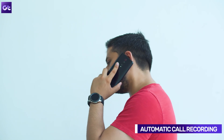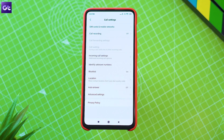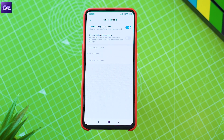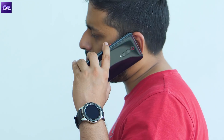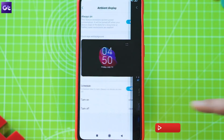Finally, there's an automatic call recording feature for keeping a record of your conversations. To turn it on, open up the dialer, tap on the menu button at the bottom, and open the Call Recording option to configure which calls you want to record. You can record all calls or choose specific contacts. However, it's worth noting that recording calls without consent may be illegal depending on local laws, so check the regulations before enabling this feature.